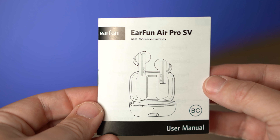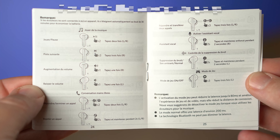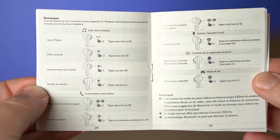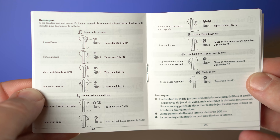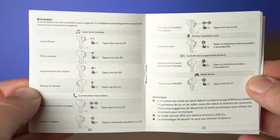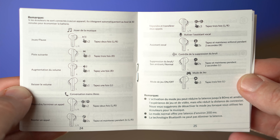This pair uses touch controls, and I'm happy to say they give you control over everything. You have play, pause, track skipping forward and backward, volume up and down, switching into low latency gaming mode, and switching between the three listening modes — noise cancelling, noise cancelling off, or ambient mode. It's a huge plus that you can get all of those controls without having to open the app.